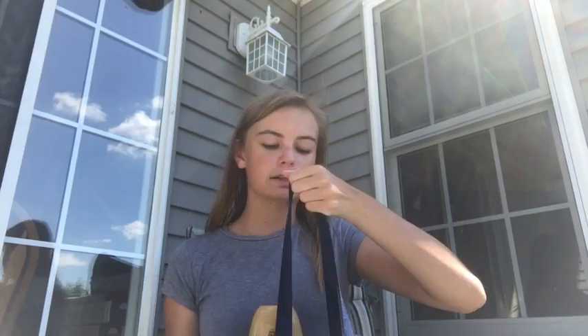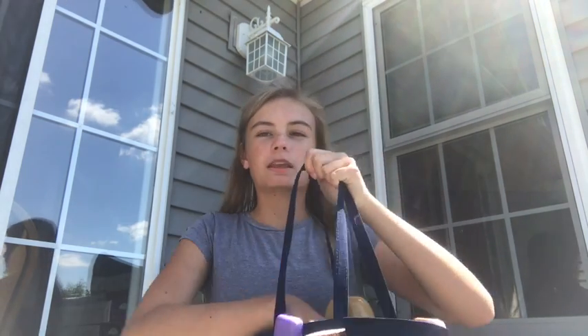Inside the shower caddy I have my pajamas, which might seem weird, but at my camp there are about three showers for twenty girls, so it gets competitive. I like to have my caddy ready so I can run in, quickly change into my pajamas, put on my flip flops, and run out — because you want shower shoes. Most camps have showers at night, so this just keeps everything together.